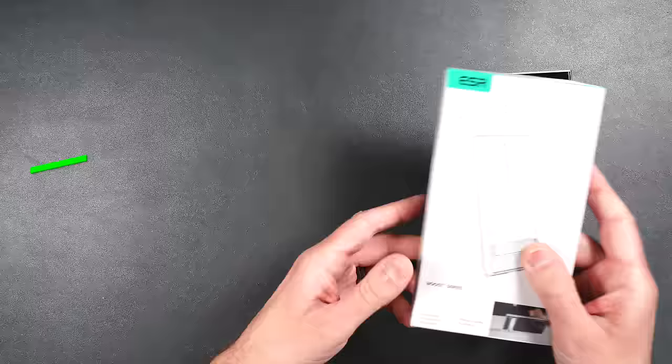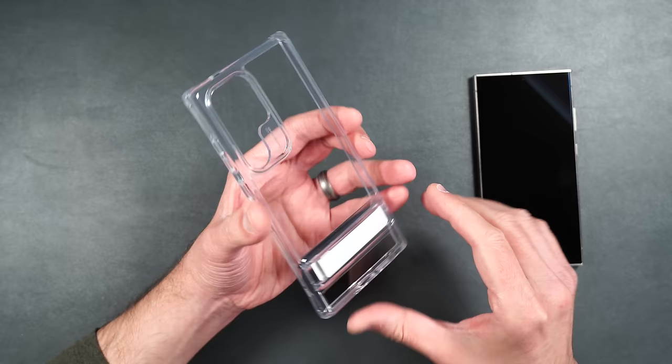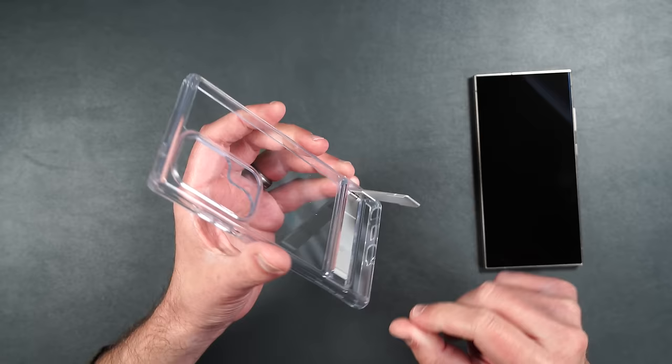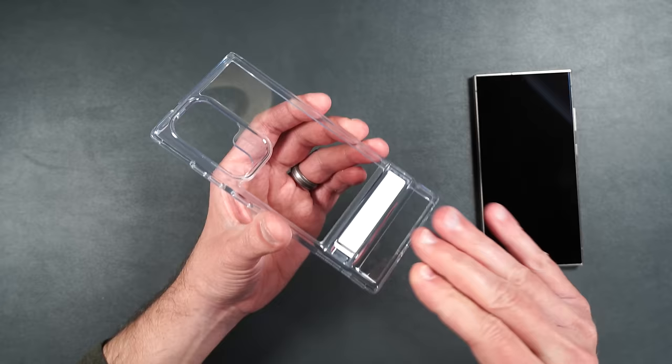Here we have ESR's kickstand case. It is totally clear with a hard polycarbonate back surrounded by softer TPU rubber on the sides, plus a full metal kickstand that's super solid, stays in any orientation, and easily clips back into the case. You don't have to worry about the kickstand coming out — it's really in there. The case weighs 42 grams and is military grade drop tested.